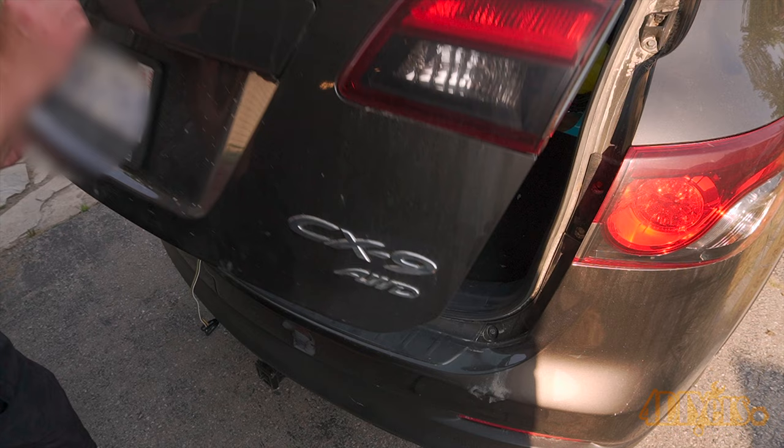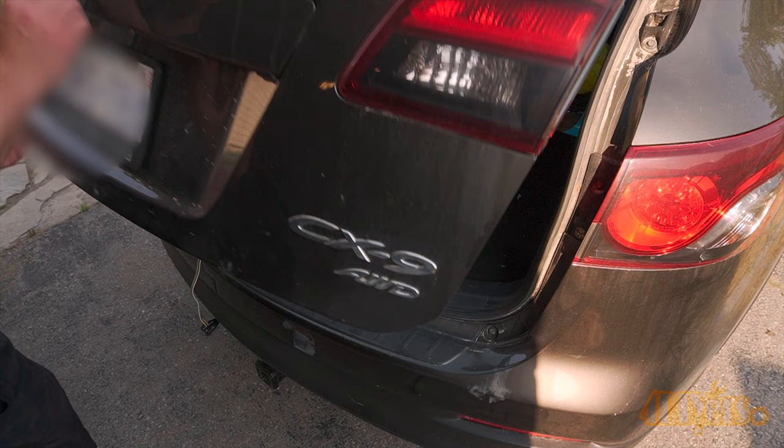New videos released every week on my channel. Be sure to hit that thumbs up button — it's a huge help to me — and leave a comment below if you found the video helpful.